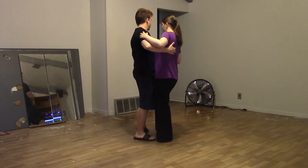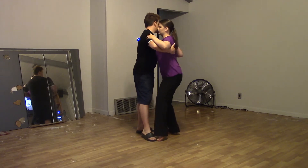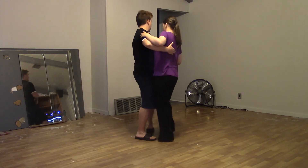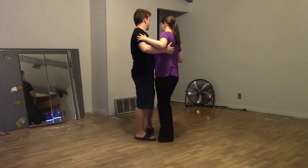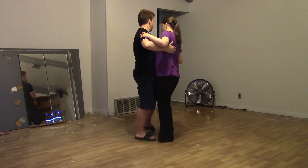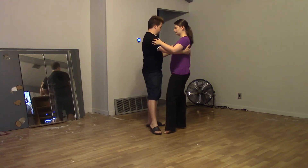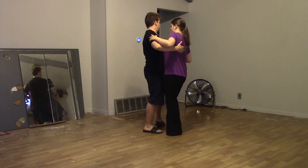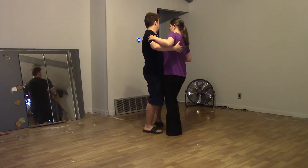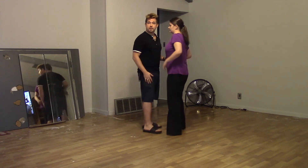It finishes the weight transfer on four, so it's done in four counts. Again, we have a basic — one, two, open, active touch — and then one, two, three, four. On three I change weight, on four I touch. That way I'm ready to do my basic. That's going to be a breakdown more or less.